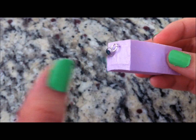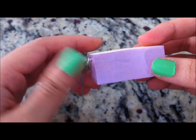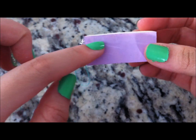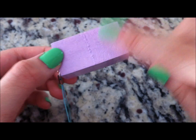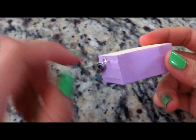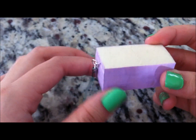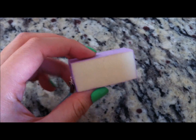Afterwards it should look something like this. I already attached my cell phone strap and eye pin to save time in the video. I also painted the bottom already. After these parts are dry, you can paint the bottom and let that dry. To attach the cell phone strap, just put the eye pin in and then put your cell phone strap on — it's really simple.